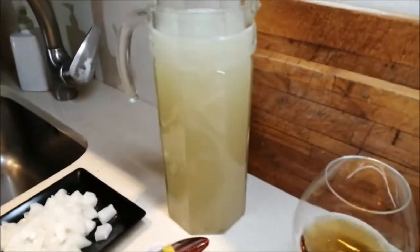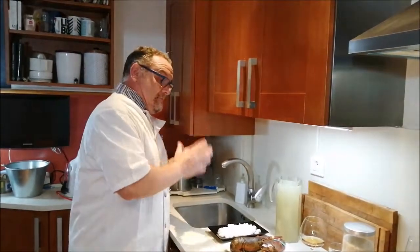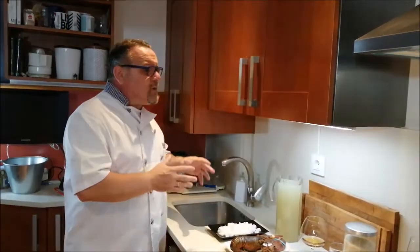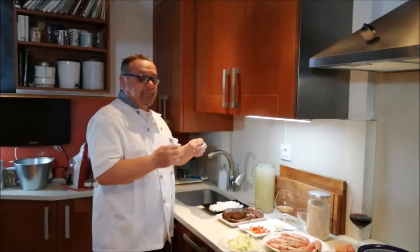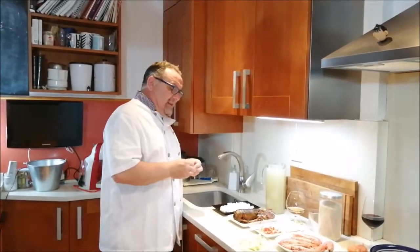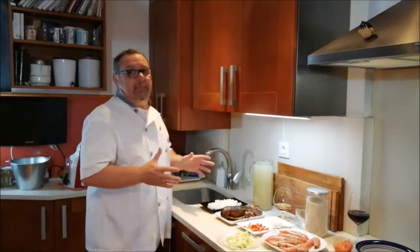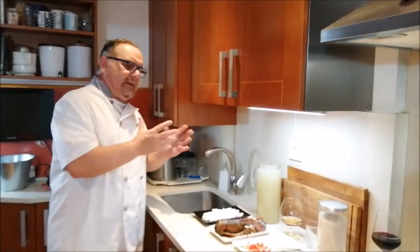El caldo probablemente sea casi lo principal para que el arroz salga rico. Este fumé que yo he preparado lleva un trozo de congrio de los cerrados, que es más barato que el abierto, una cabeza de merluza bien limpita, con las espinas y huesos de rape. Los huesos de rape, aunque sean un poquito caros, le dan un sabor muy peculiar. Os aconsejo que lo tengáis cociendo en agua unos 20 minutos, no más, porque empieza a amargar las espinas. Podéis congelarlo perfectamente para usarlo de vez en cuando.